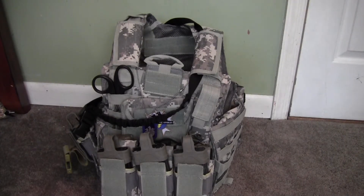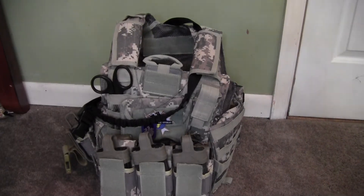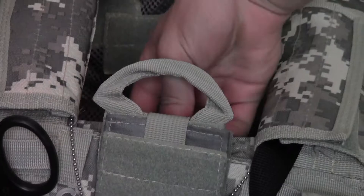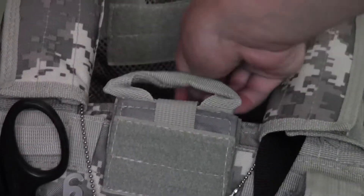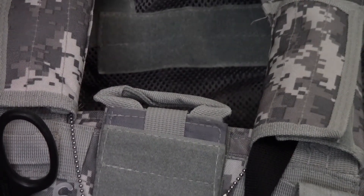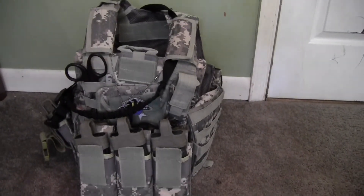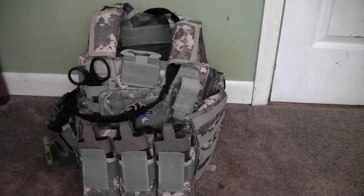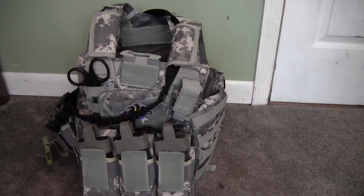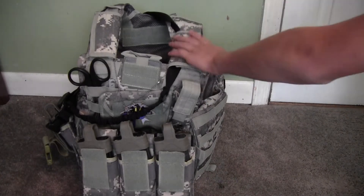I'm just going to go all around and show you guys what I have on it. Right here this is called a quick release. You basically take out the strap, pull it hard enough, the velcro should come off, and a cord should come flying out - and then the entire vest would basically come apart so you can do quick surgeries or whatever you have to do if you're on the actual battlefield. This is based off the model that the military uses today.